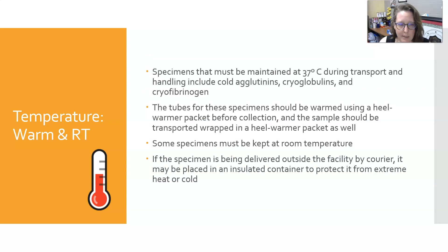Let's talk about temperature for warm and room temperature specimens. Specimens that must be maintained at 37 degrees Celsius — which is body temperature — during transport and handling include specimens for cold agglutinins, cryoglobulins, and cryofibrinogen. The tubes for these specimens should be warmed using a heel warmer packet before collection, and then the sample should be transported wrapped in the heel warmer packet as well.